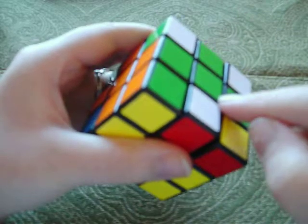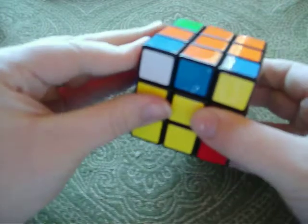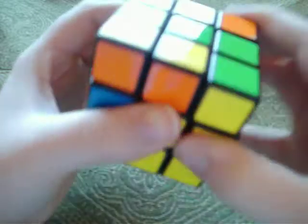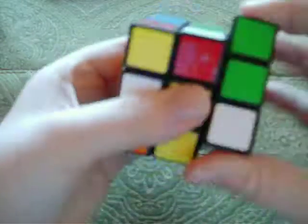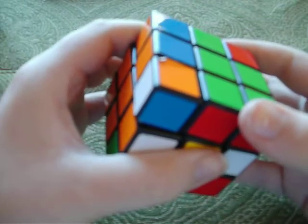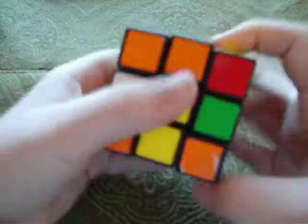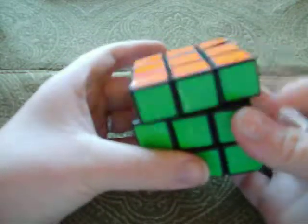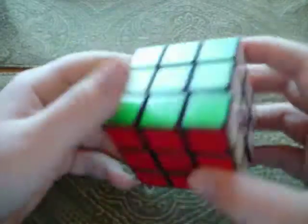Take each corner — do right inverted, down inverted, right, down repeatedly until it gets into the right direction. Remember, after it's in the right direction, move the top layer — not the whole cube — then do the same thing until it gets into place. Always do the bottom down, just keep doing it. Line them all up — congratulations, you have now solved the Rubik's Cube. Pretty cool!